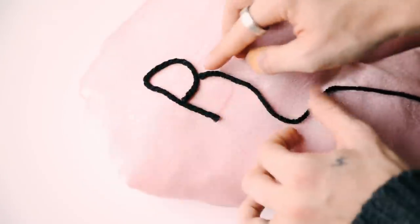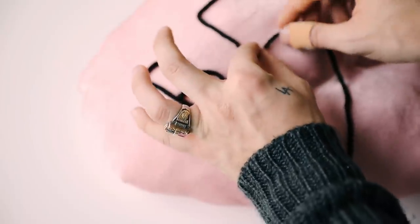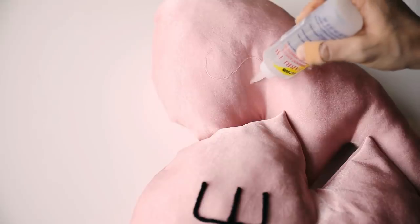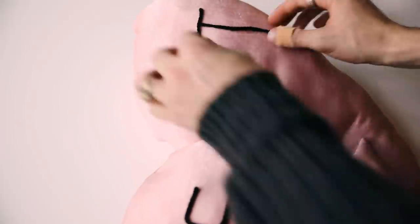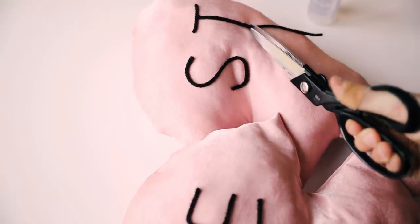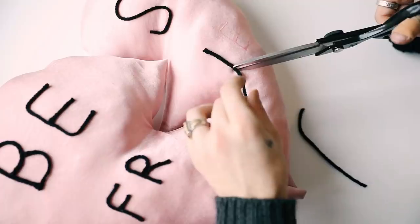I eyeballed out the word 'best friends' so it cascades across both pillows. You could sew this on if you wanted to, but I just thought it would be easy to quickly glue it on with some fabric glue. I went all the way down adding the word 'best,' and then I added the word 'friends' right underneath in a little bit of a smaller font. And that essentially finishes off your best friend's pillow.